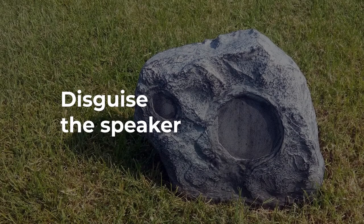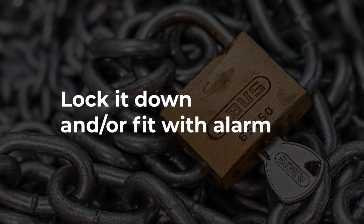If you aren't keeping the speaker in a secure enclosure, you need to consider its security by maybe hiding or disguising it, chaining it, locking it down, or fitting it with an alarm.